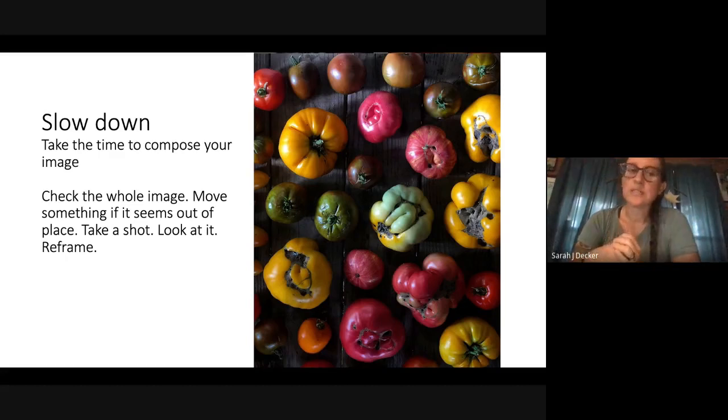My advice is always to slow down. Take the time to compose your image — check the whole image before you shoot. Maybe one tomato is out of place. Before you snap away and later wish you'd done something differently, slow down, compose it in your frame, find your focus, find your exposure. Stop and think: does that look right? If it does, take the image. If it needs tweaking, tweak it. The beauty of digital photography is that it doesn't cost anything — you can take and retake as many shots as you need.